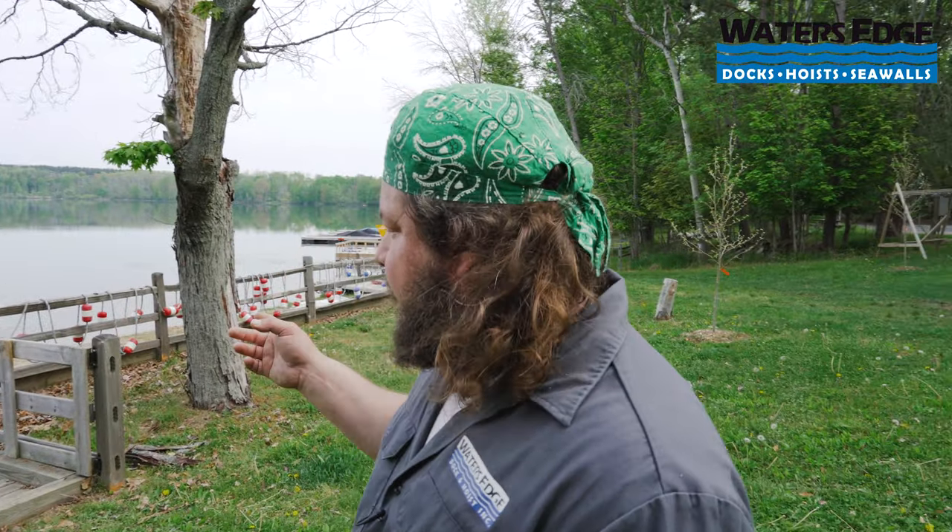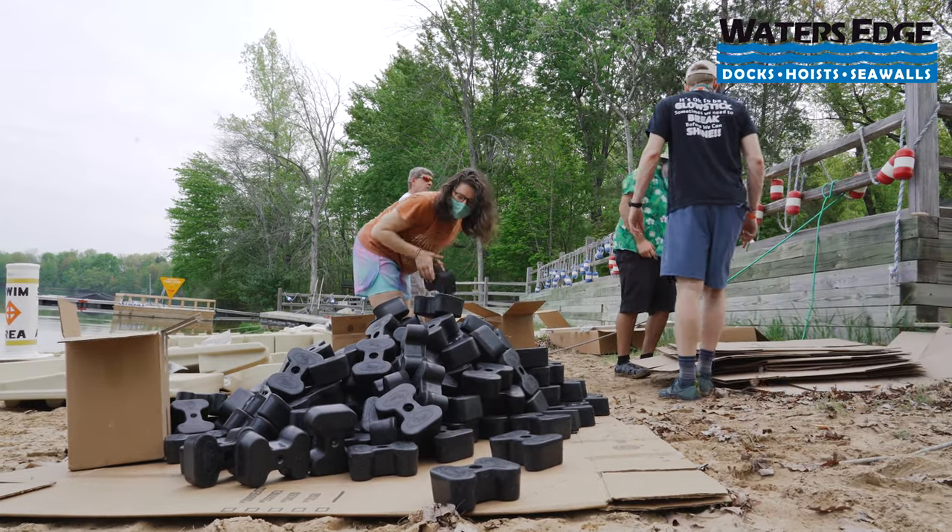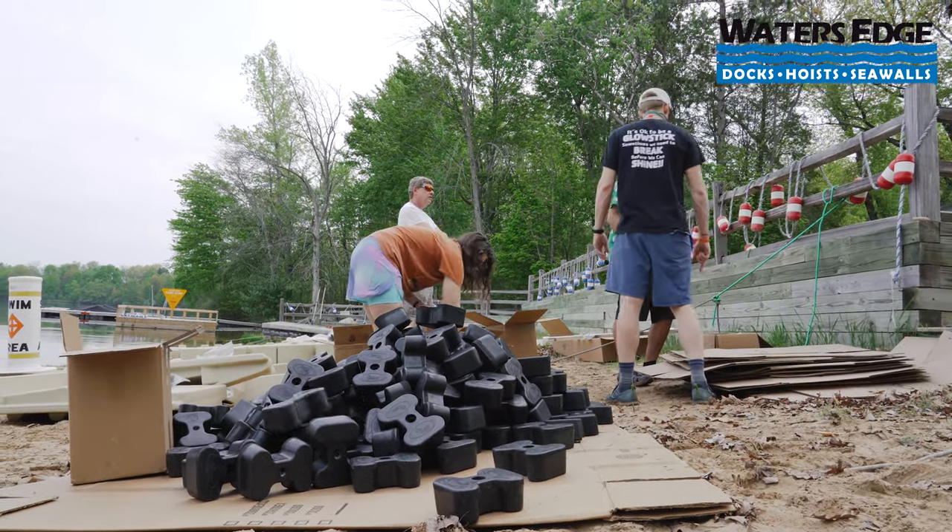We're off to a pretty good start here. They are unboxing right now. We've got our couplers stacked up — that's the most labor-intensive part, putting in these couplers. Sections are almost all down to the water, and then we're going to start connecting one section at a time, connect it, move it out, connect it, move it out, till it paints the picture I showed you earlier. That's the plan — we'll see how it goes.